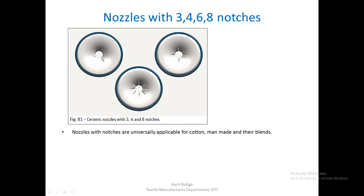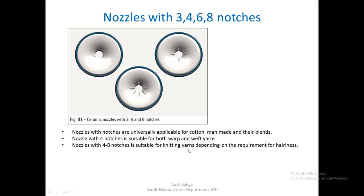Nozzles with notches — 3, 4, 6, or 8 notches — are universally applicable for cotton, manmade fibers, and their blends. Nozzles with 4 notches are suitable for warp and weft yarns, while nozzles with 4 to 8 notches are suitable for knitting yarns. As the number of notches increases, more false twist is created in the rotor and binding-in region, allowing for lower true twist and softer yarns suitable for knitting. More roughness on the nozzle surface also leads to greater hairiness.